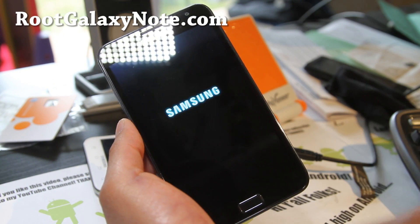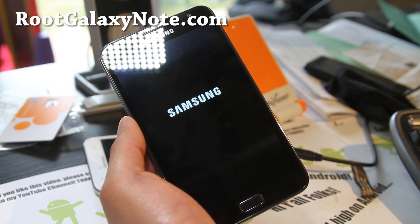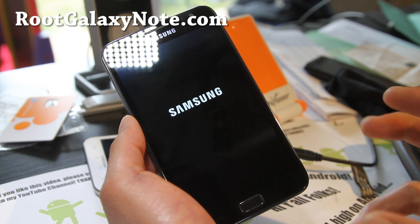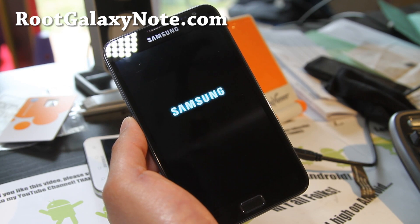Usually you might be able to just install it directly, but sometimes some of you have trouble. This is the surefire, fail-proof method, and you can do this even if you're stuck in a boot loop, so long as you can get into ClockworkMod Recovery.